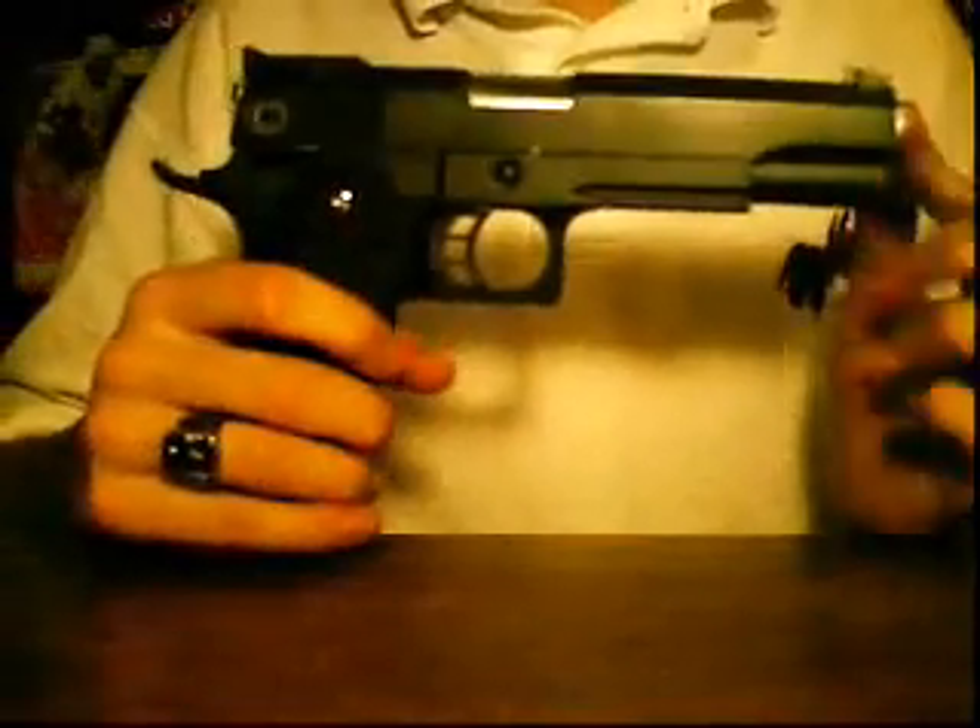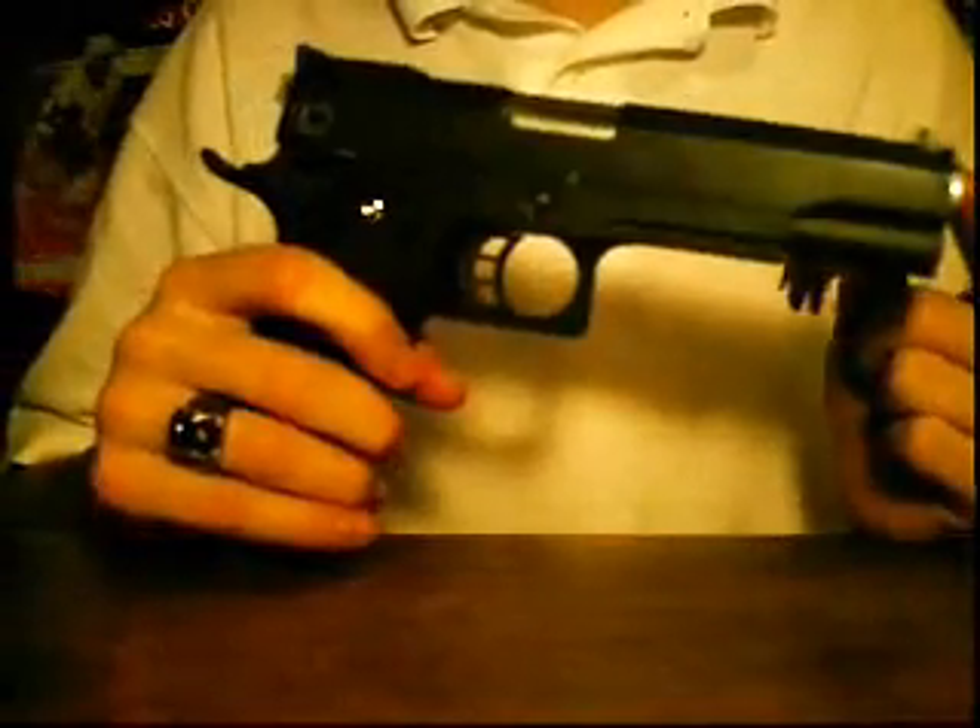Hi YouTube, this is CPDude2, and this is my review of the WEI Hi-Kappa 5.1 Airsoft Gas Blowback Pistol.